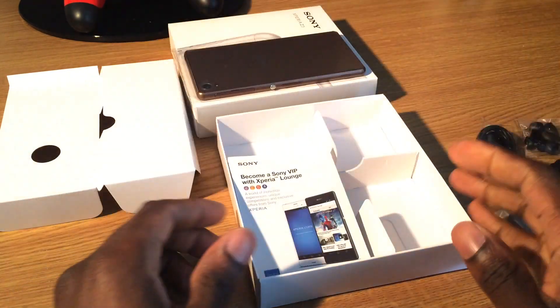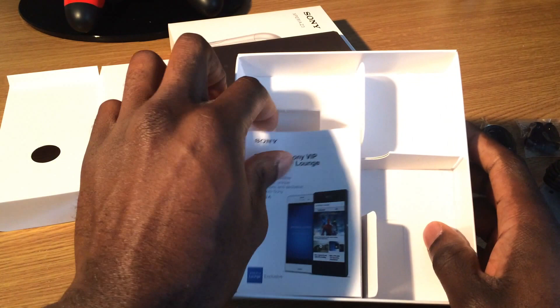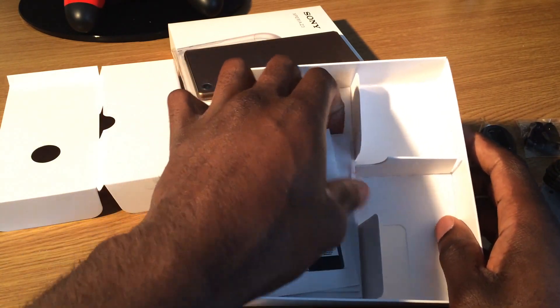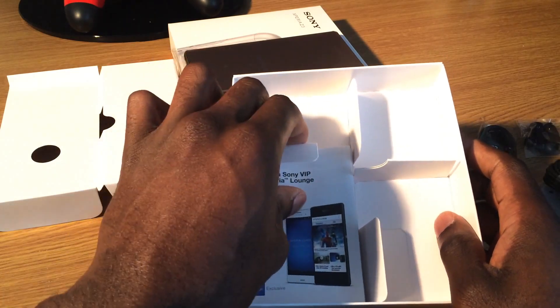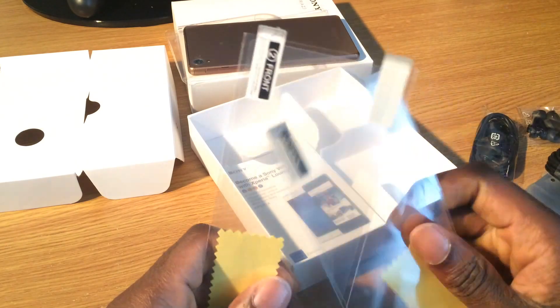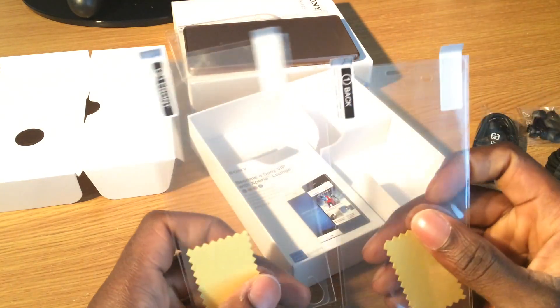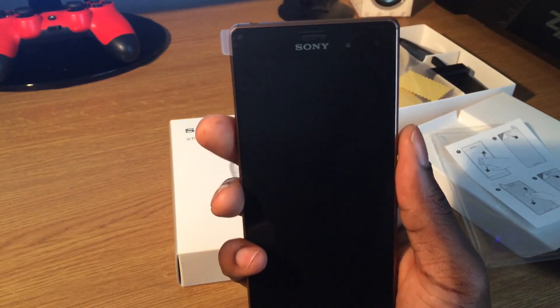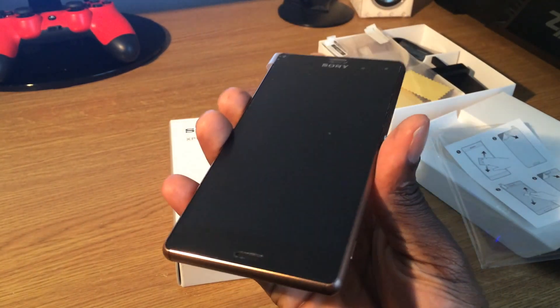You get a micro USB cable to go with the power adapter. To be honest the box was quite small — I didn't expect all that to be inside it, I was actually just expecting earphones and a power adapter. And let's not forget the two screen protectors you get for the glass on both the front and the back of the phone.